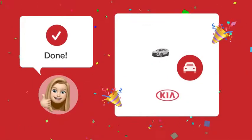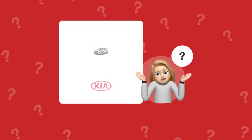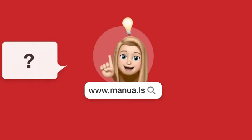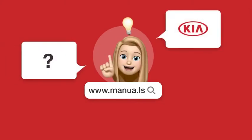And there we have it. By following this guide, shutting down your Kia Sportage with the push button start should now be a breeze. Still need help? Visit our website for the complete manual, where you will also find questions and answers from other Kia users.